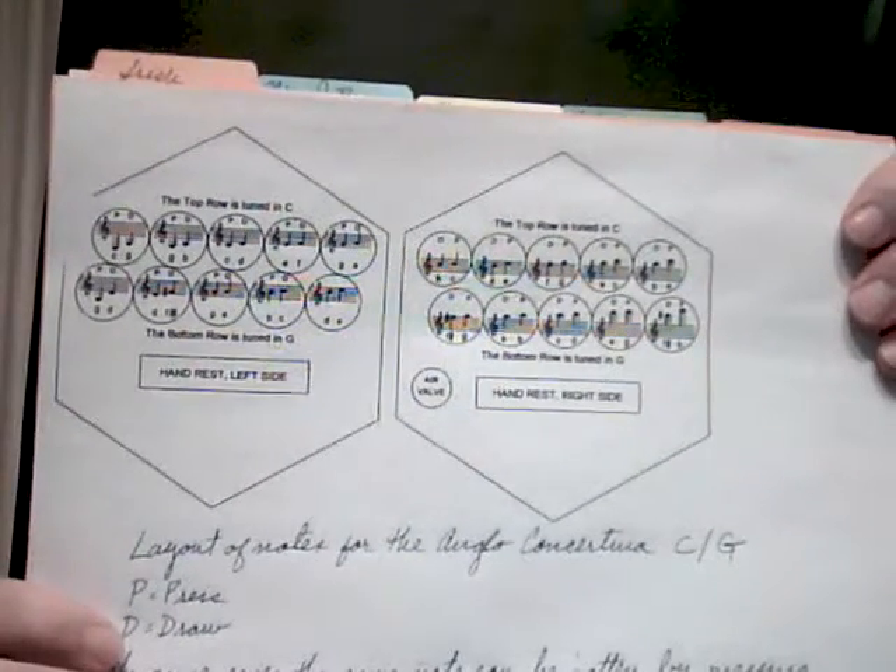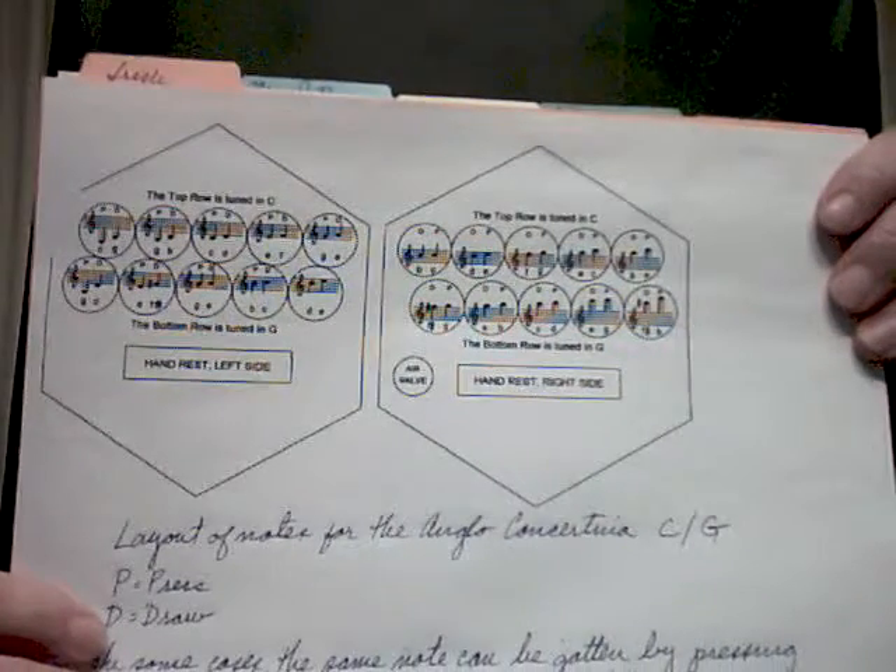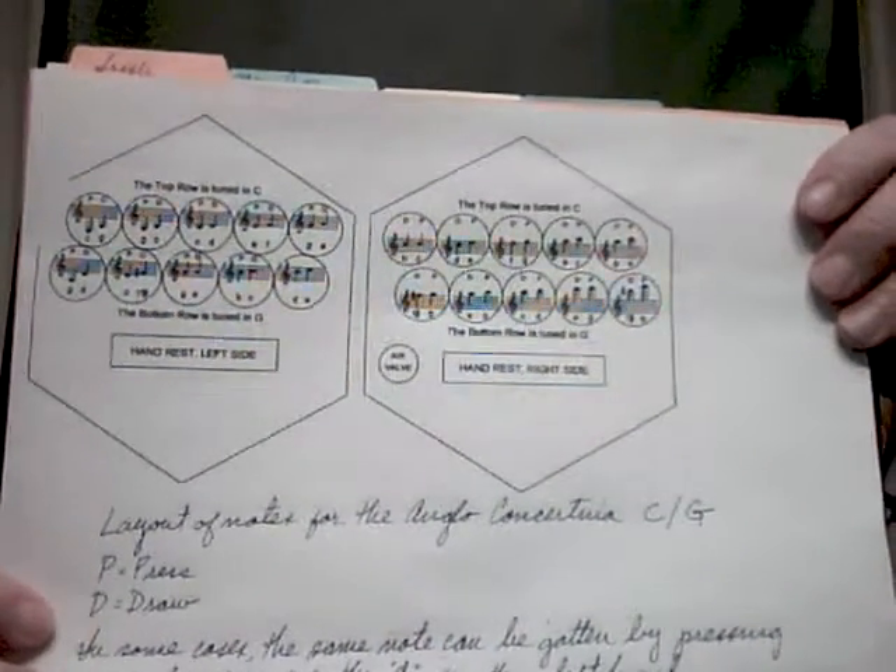I'm sending some documentation, including a chart that shows you where all the different notes are. It has initials P and D — P is for press and D is for draw.